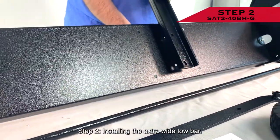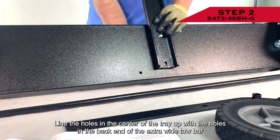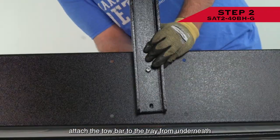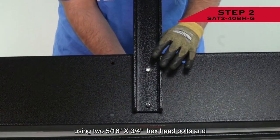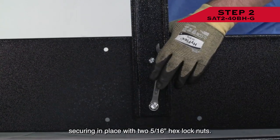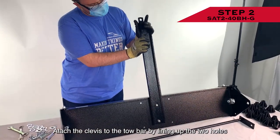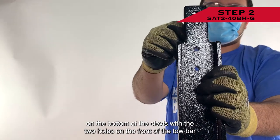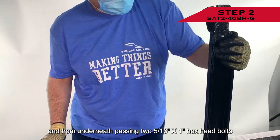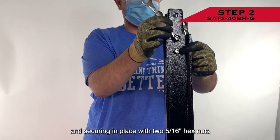Step 2: Installing the extra wide tow bar. Line the holes in the center of the tray up with the holes in the back end of the extra wide tow bar. Attach the tow bar to the tray from underneath using two 5/16 inch by 3/4 inch hex head bolts, securing in place with two 5/16 inch hex lock nuts. Attach the clevis to the tow bar by lining up the two holes on the bottom of the clevis with the two holes on the front of the tow bar, and from underneath passing two 5/16 inch by 1 inch hex head bolts, securing in place with two 5/16 inch hex nuts.